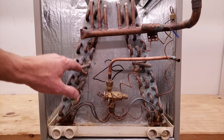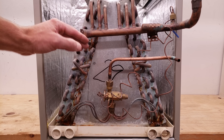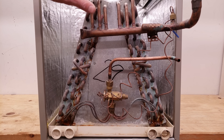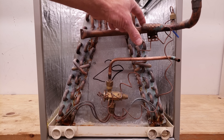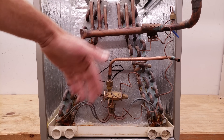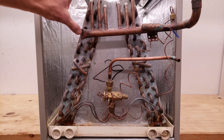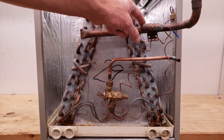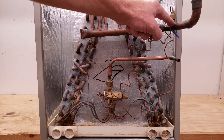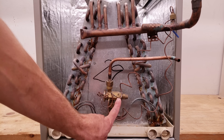As the refrigerant travels through the coil, it absorbs more and more heat until it comes out of the saturated state into a completely vapor state. Then it absorbs more heat and increases in temperature until it exits on the suction line. The TXV monitors superheat — the rise in vapor temperature at the evaporator coil — by measuring the temperature on the suction line and the pressure there. Those are two forces on the TXV, and the third is the spring pressure.